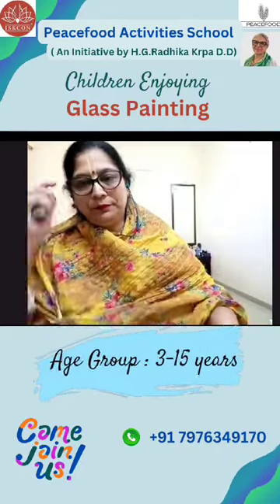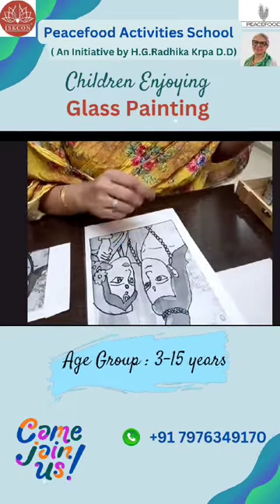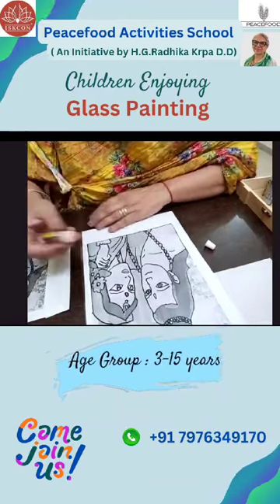Now we start the coloring part. We will take orange color first — for the clothes, we will do orange color.